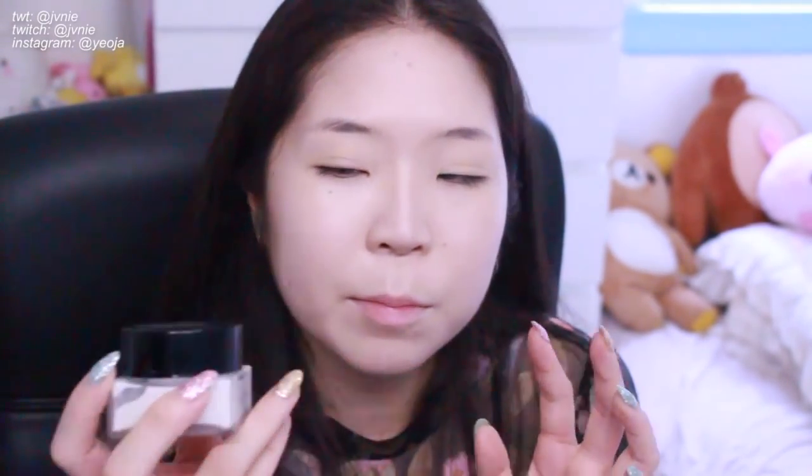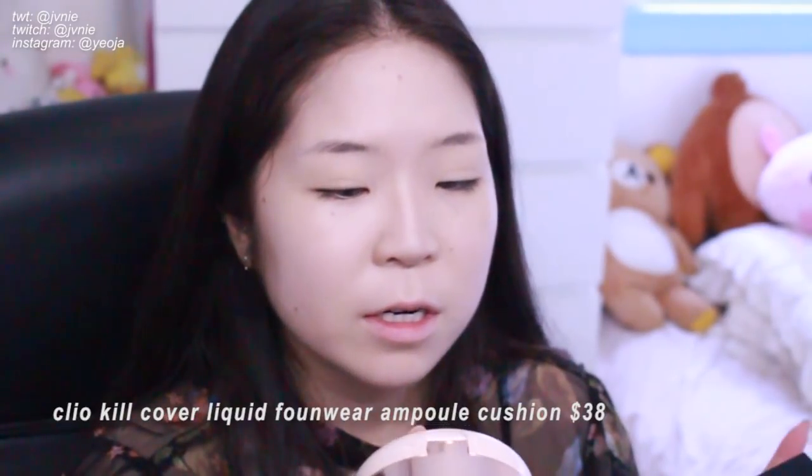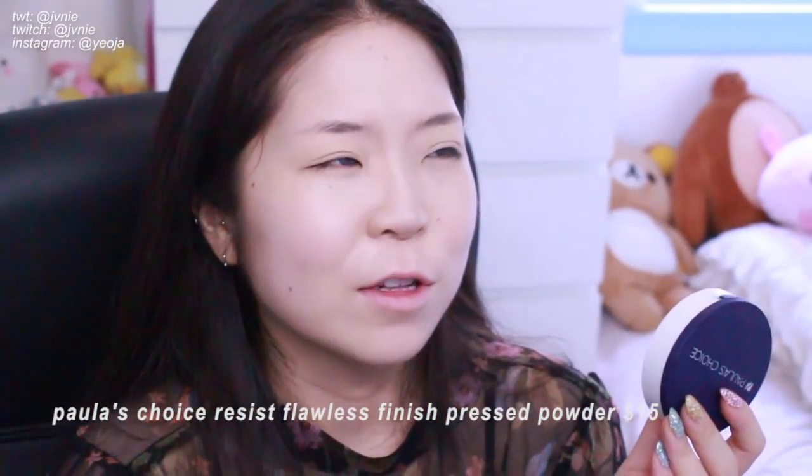This is the finished look and if you want to see how I got this, please keep watching! So I'm starting off with my foundation all done and my nose contour. I don't think she really had any blush on — it kind of just looks like a clean canvas, so I'm not going to put any blush on. Her foundation just looks like a pretty standard, maybe glowy base. I use the Son and Park Beauty Filter Cream, the Jungsaemmool Star Sealer Foundation, and the Clio Kill Cover liquid ampoule cushion. I then set my eyelids with the Polished Choice Resist Flawless Finish powder.